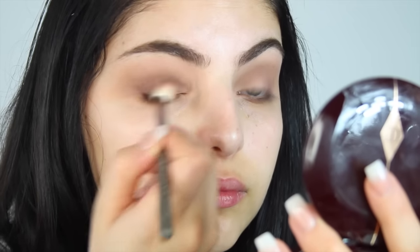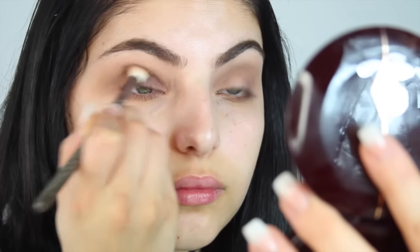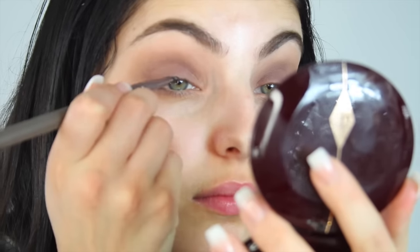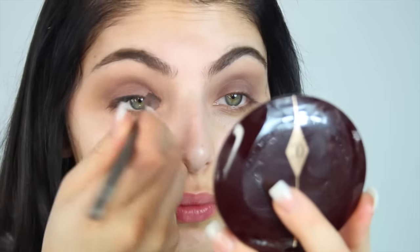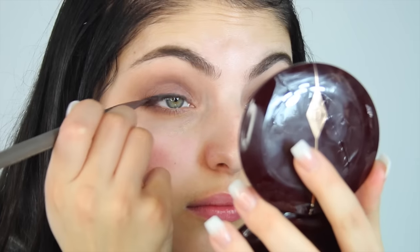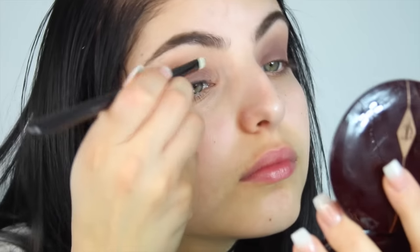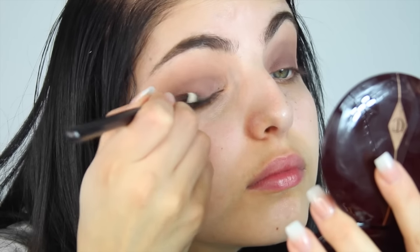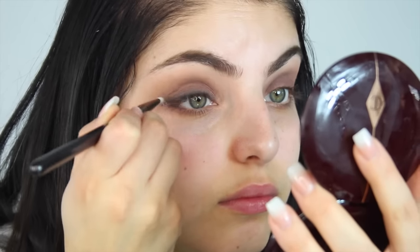I'm taking that same shade and applying it all over my lid and blending it through as well. Blending is key to a perfect smoky eye, so you want to make sure that you are really making those colours melt in with each other. I took the black eyeshadow from that palette and I'm applying it to my lash line and blending it out with a really small brush — I believe this one's by Zoeva.